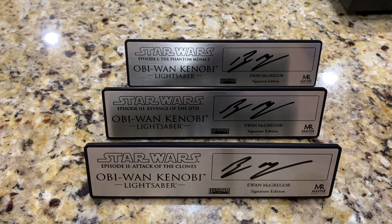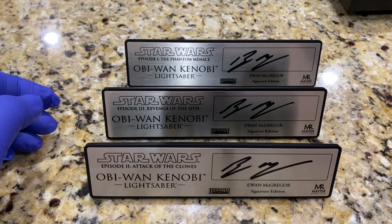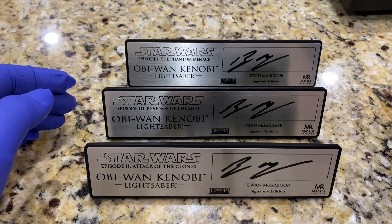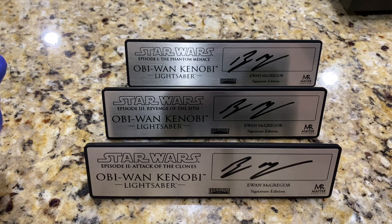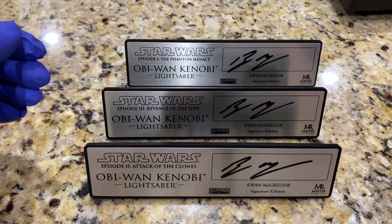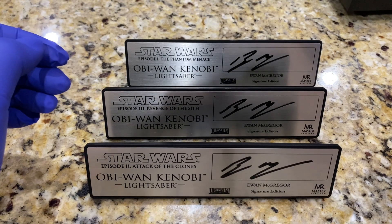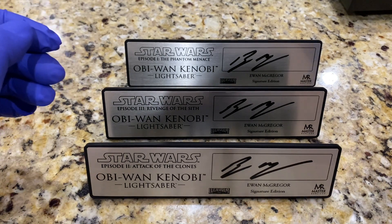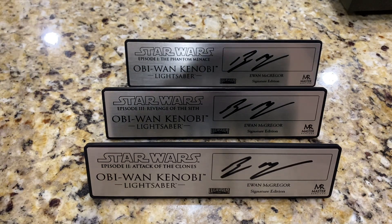I'm just kind of over the moon — really, really happy to have this set of three. It was really important to me. I got the two from Hayden, I got these three from Ewan, and I'm going to put them with my lightsabers. I also have Mark Hamill's Luke Skywalker signatures cooking, which is going to take a few months — patience is basically required. I have two Hamill plaques reserved, one for each of my Master Replicas Elite hilts: one for Return of the Jedi, the other for A New Hope.